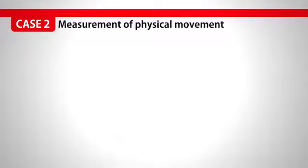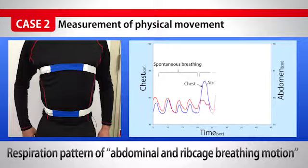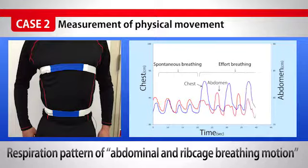For the measurement of biological information, we can capture breathing or respiration patterns in the motion of abdominal breathing or ribcage breathing.